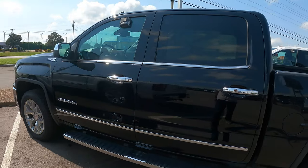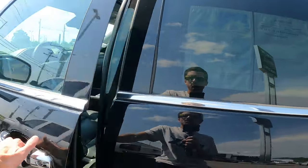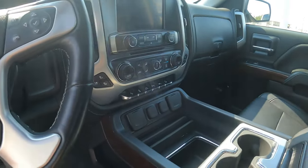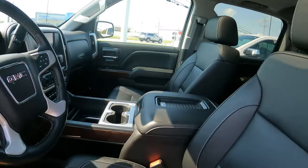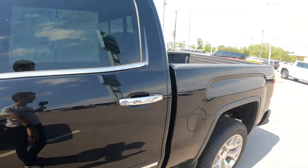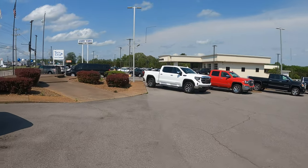This one's an SLT with 28,000 miles and the 6.2 in it too. It's got heated and cooled seats and the max tow package for $12,000 — so that's a really good package. GMC, you have stepped up your game.